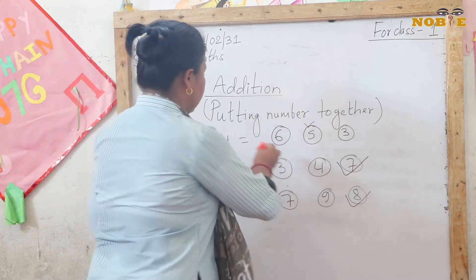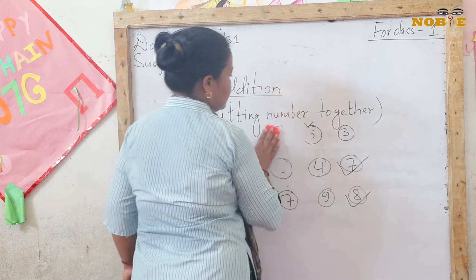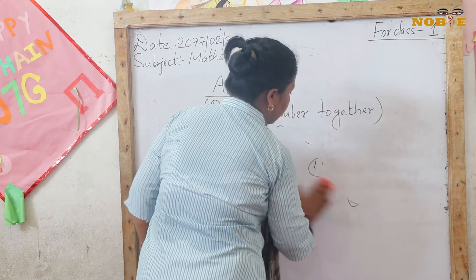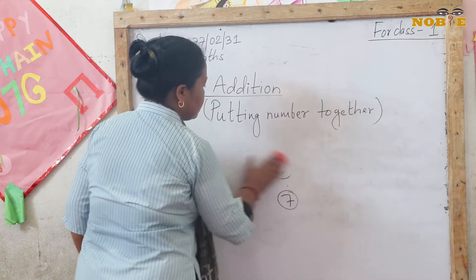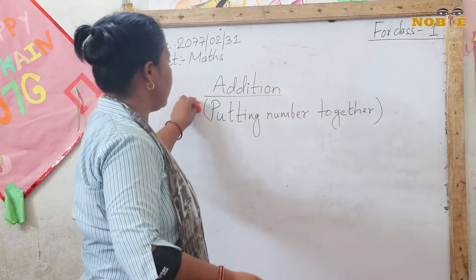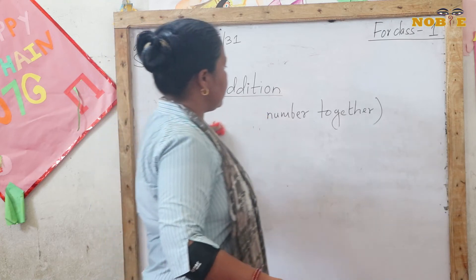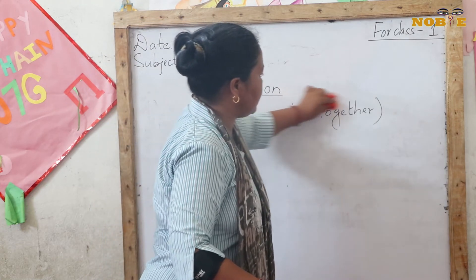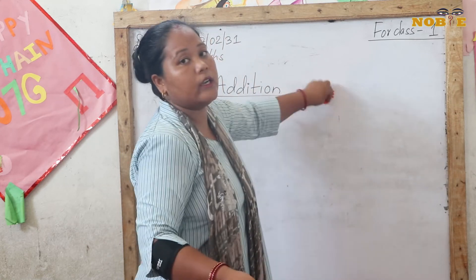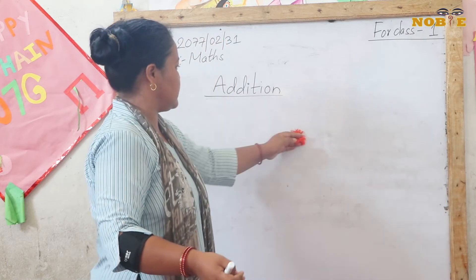I think you understand how to add the numbers by using fingers. Addition means putting the numbers together. I've taught you how to add using your fingers, and now I will give you homework — add all the numbers by using your fingers.